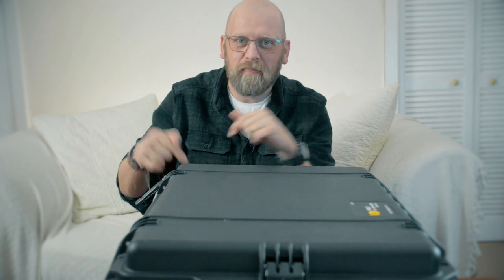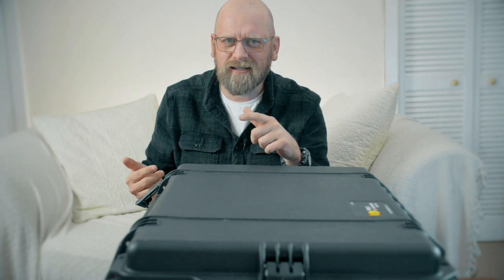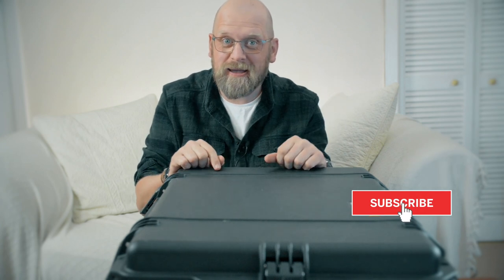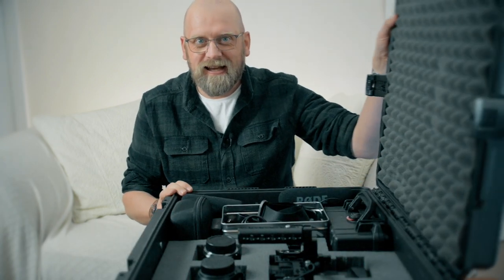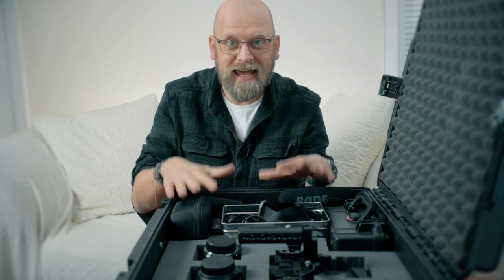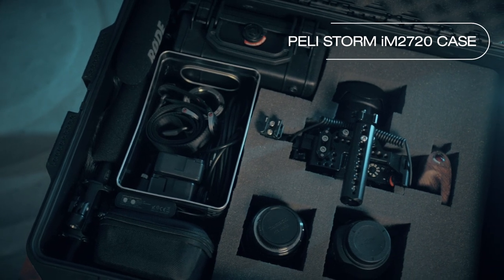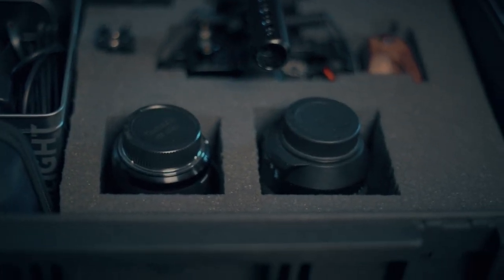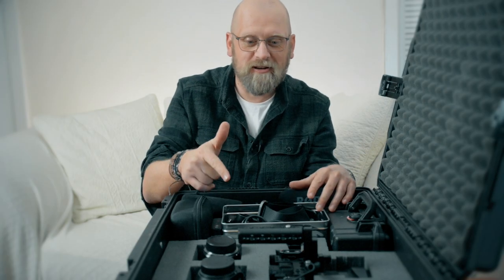In this video we're going to have a look inside of my Peli case. If you enjoy this kind of content — photography, video tips, tutorials, reviews — please consider subscribing. Some of you might know I am actually a professional photographer and filmmaker. This Peli case is my essential video-making kit, what I take with me on a daily basis when I don't have to carry a lot of other stuff. This is my basic, lightest kit.